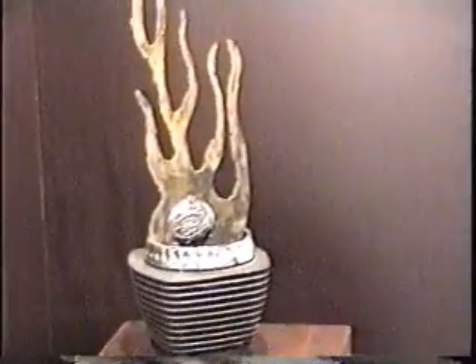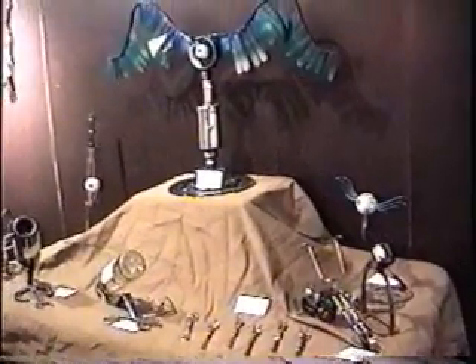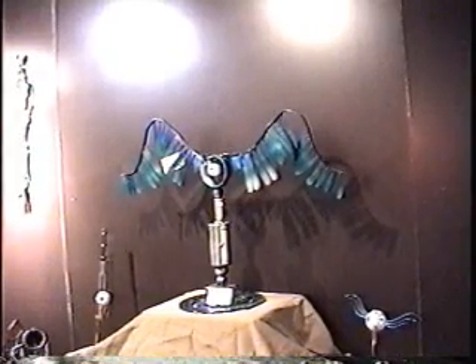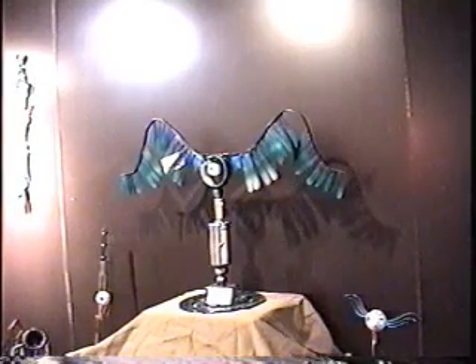You do all kinds of different metal art? Yes, mostly out of motorcycle parts, but occasionally I use wrenches and other little things I can find. I use all steel, so all of my eyeballs and everything are solid steel balls. Like the one I'm looking at right now? That's correct. The wings on that large one — the feathers are made out of kitchen knives. Oh really? I can see that now.